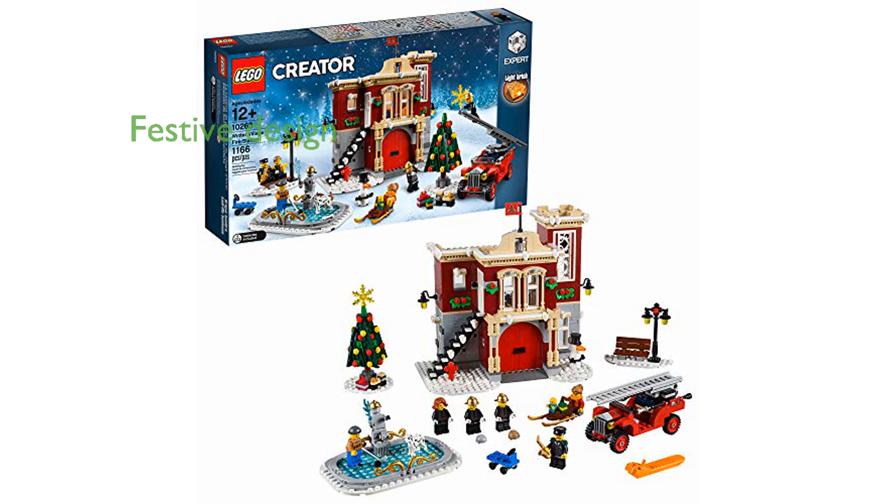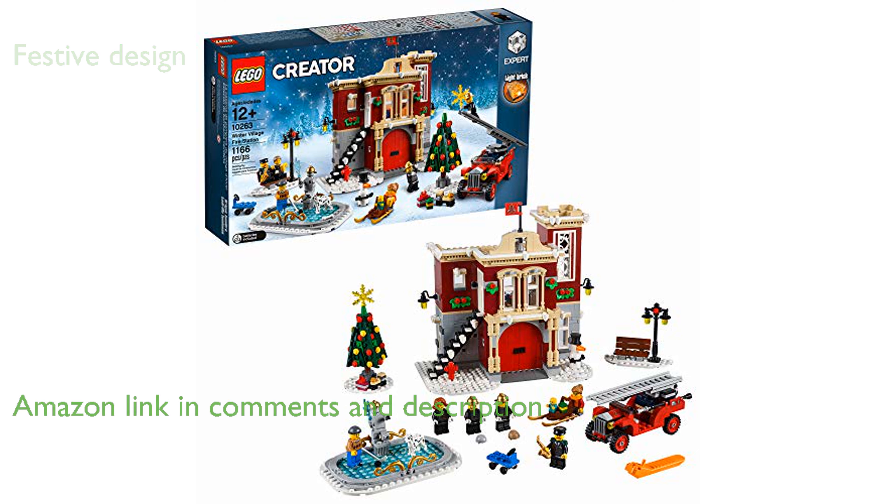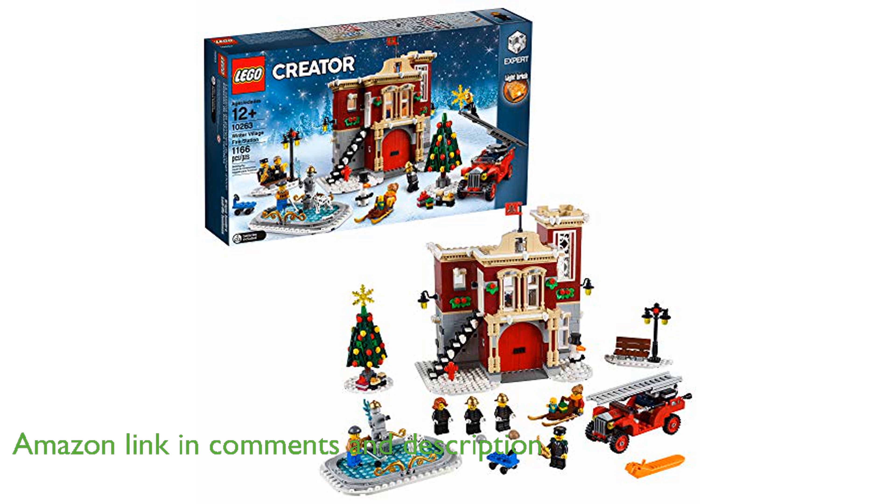The LEGO Creator Expert Winter Village Fire Station 10263 building kit brings the festive spirit to life with its beautifully designed two-level fire station adorned with holiday decorations.